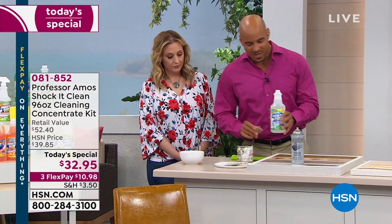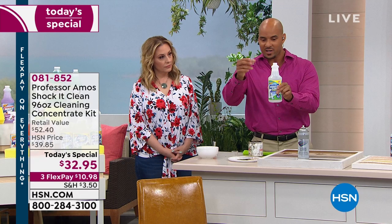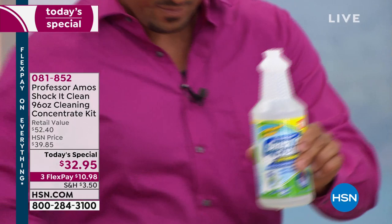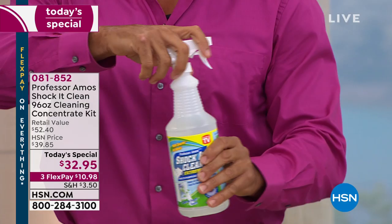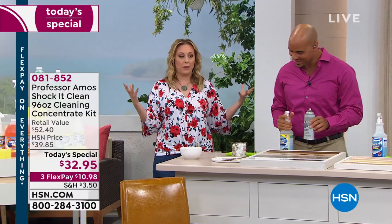Now let's get into some cleaning. I've got a quart of water and just one shot — one ounce — of Shaka Clean concentrate. I pour that right into the quart of water. That's all the Shaka Clean you use; the rest is water. Eight cents a bottle — one ounce into the bottle and you've got a cleaner that works on a molecular level. In the Today's Special, you get enough to make 384 bottles, and we even include the empty bottle.